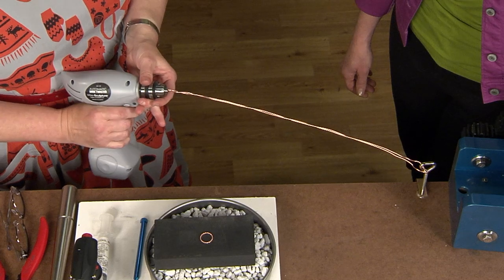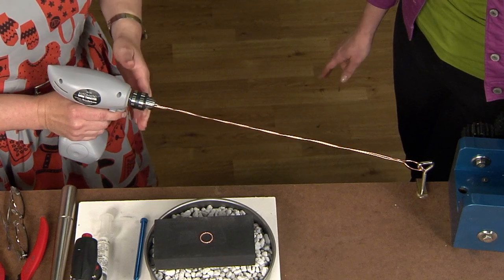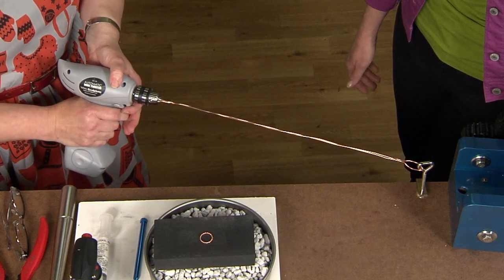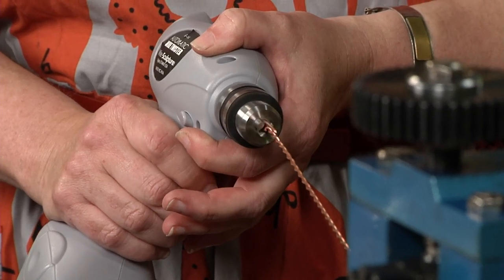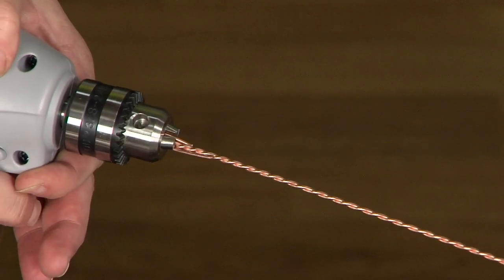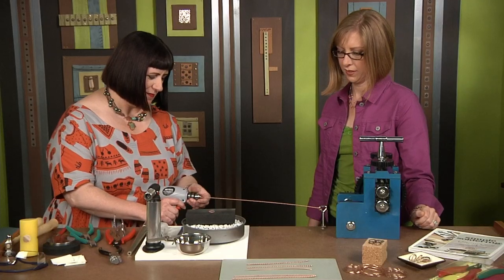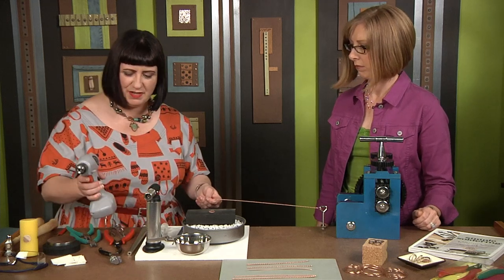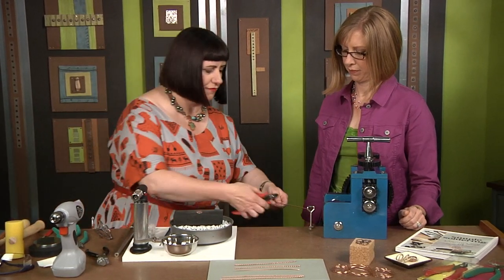Once it's good and tight, give it a really good tug, because when you're twisting you don't want the end of the wire to come out — make sure you've got a good, tight connection. Then I pull on the wire to create tension and slowly start to twist, stopping when it looks good. There we go — and it gives such a great texture! That's what's fun about twisted wire versus plain wire; it's nice to have a little bit of texture. I've opened the chuck and freed the wire from the clamp.